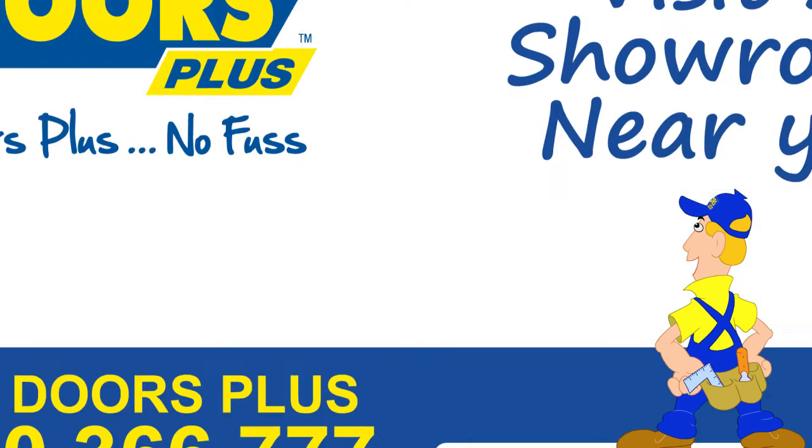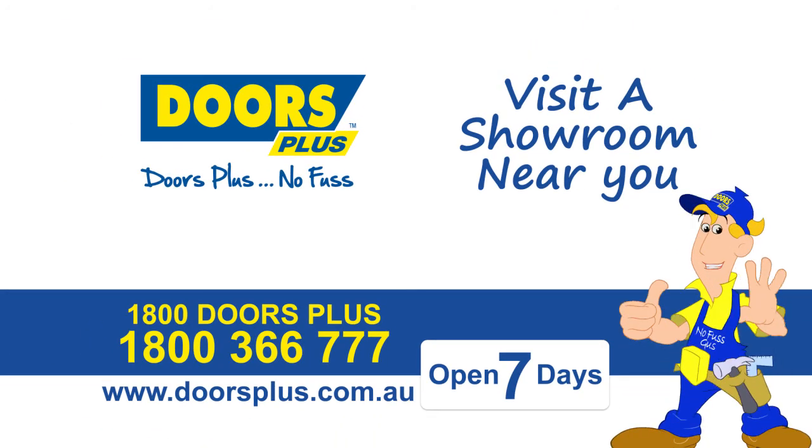Making painting a door a breeze? That's us. Doors Plus. No fuss!